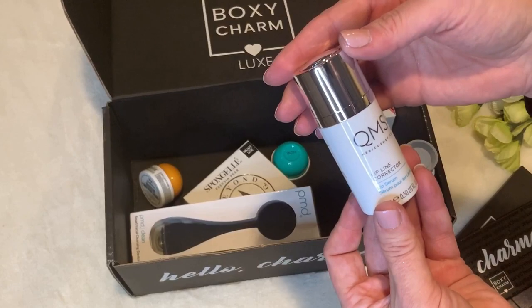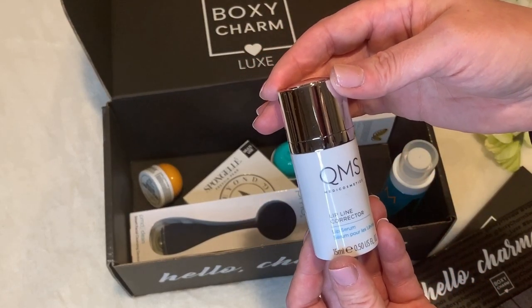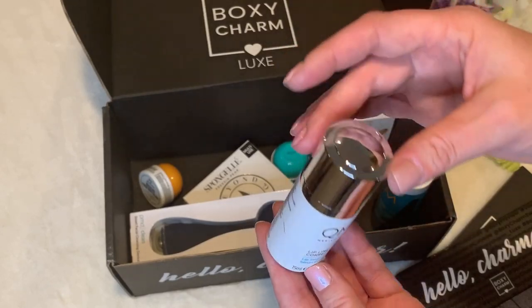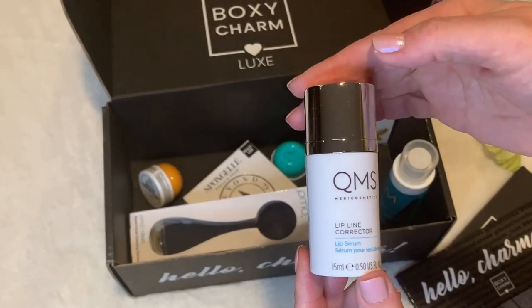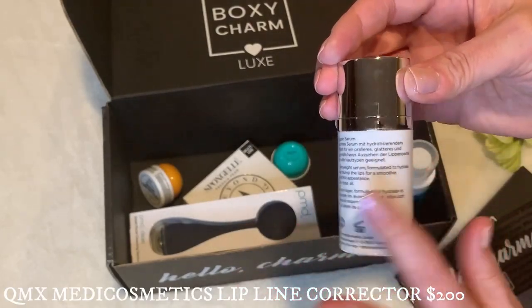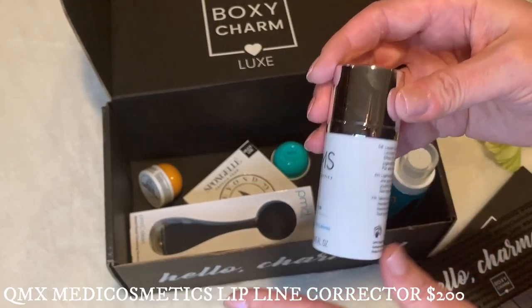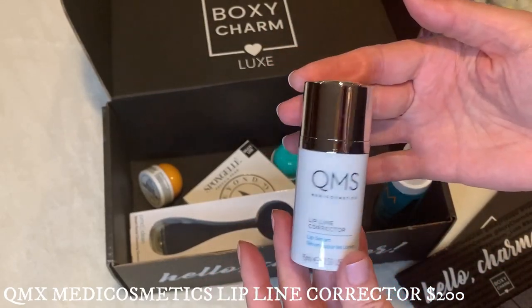First we have the QMS Medi Cosmetics Lip Line Corrector, formulated exclusively for the upper lip area. It targets fine lines and wrinkles. This high-performance, lightweight serum is specifically designed to hydrate and plump lips for a smoother, youthful appearance. This retails for $200 — wow, that's really interesting.